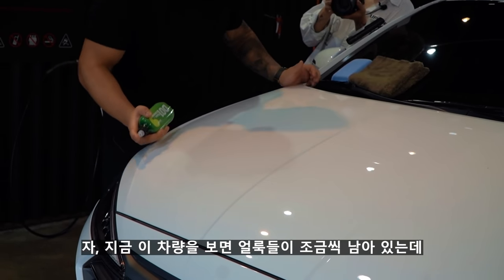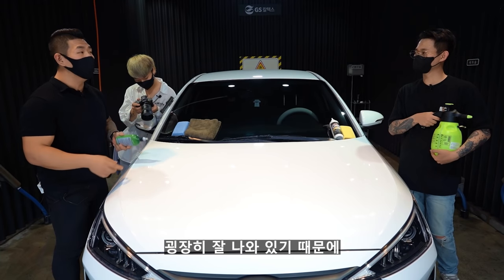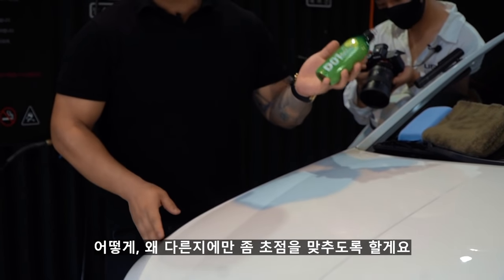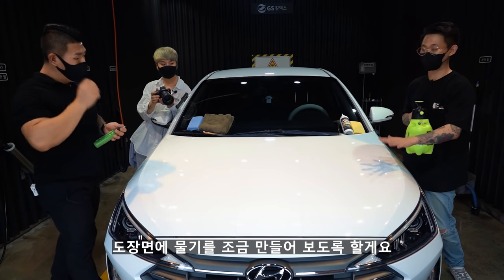지금 이 차량에 얼룩들이 좀 남아있는데, 기존 페인트 클렌저 영상에서 얼룩 지우는 방법이 잘 나와 있기 때문에 오늘은 이 두 가지가 어떻게 왜 다른지에만 초점을 맞출게요. 일단 저는 습식 페인트 클렌저를 사용할 거기 때문에 물기를 좀 만들어 보도록 할게요.